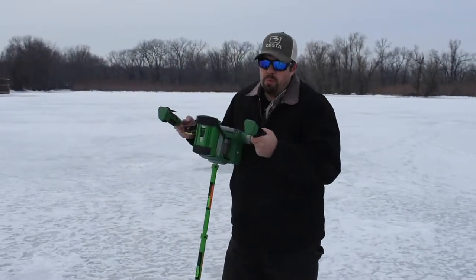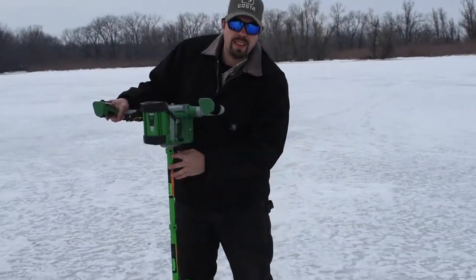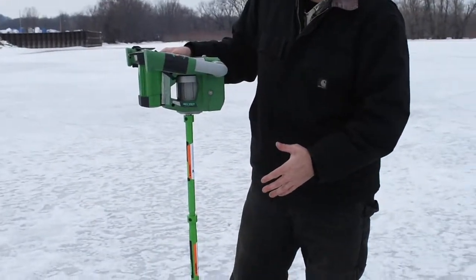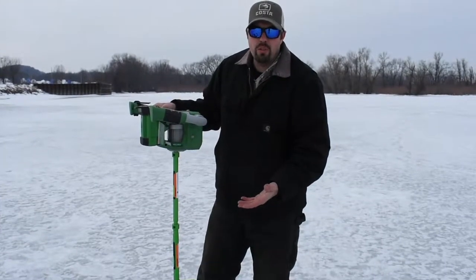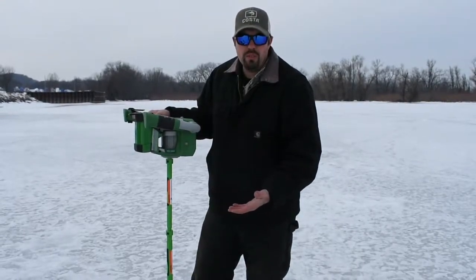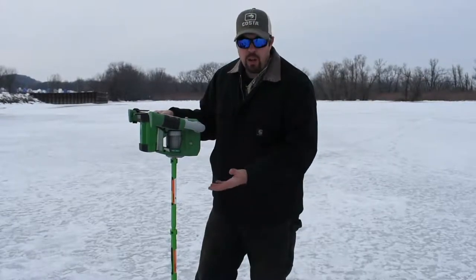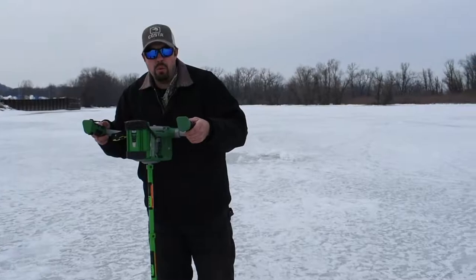For the most part it pushes most of the slush back down. This auger — mine right now — has the extension on it, and it does come with the extension. I put the extension on today so I don't have to bend over as far. We're on about 18 inches of ice right now, so it just makes it so you don't have to bend over as much. Once you get up north with three solid feet of ice, you've got no problem with the extension. I'm going to pop a couple more holes here and show you guys how well it works.